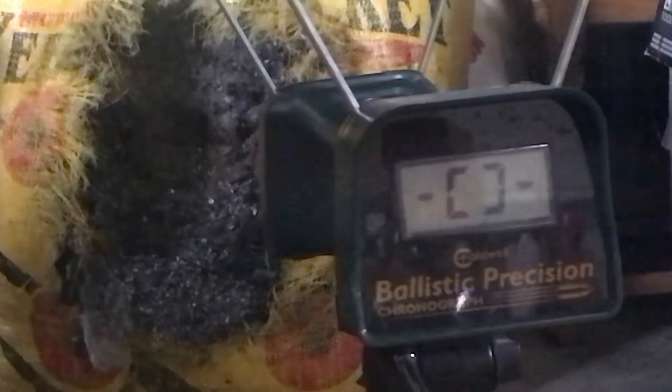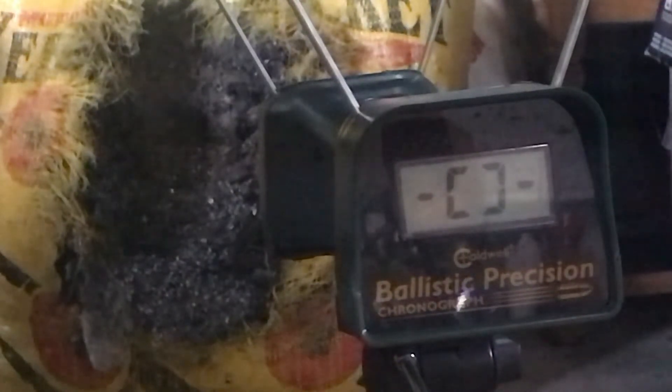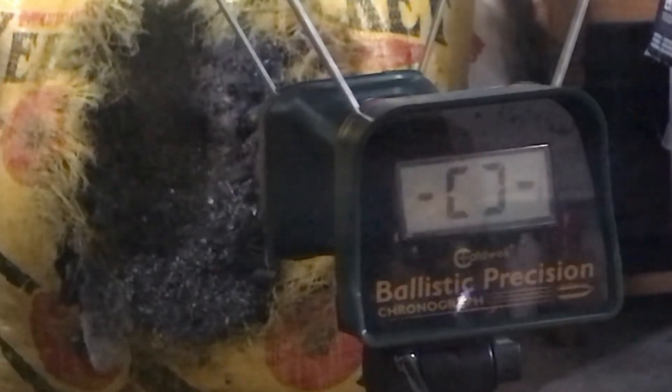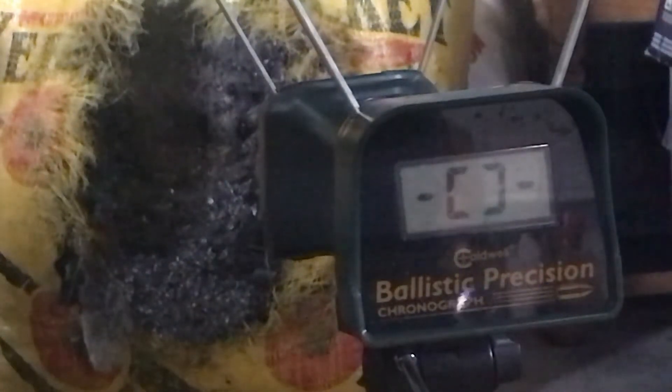We are filled to 3,400 psi. I cannot recommend that you overfill your rifles; however, this one is mine so I am comfortable with a 3,400 psi fill. We are loaded up with the Nosler polymer tipped bullets by Crosman or Bob Benjamin.